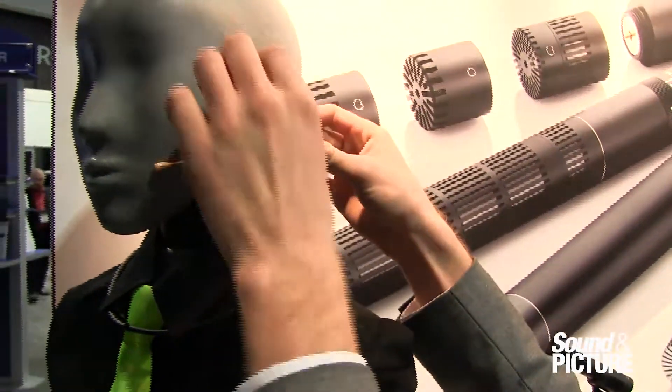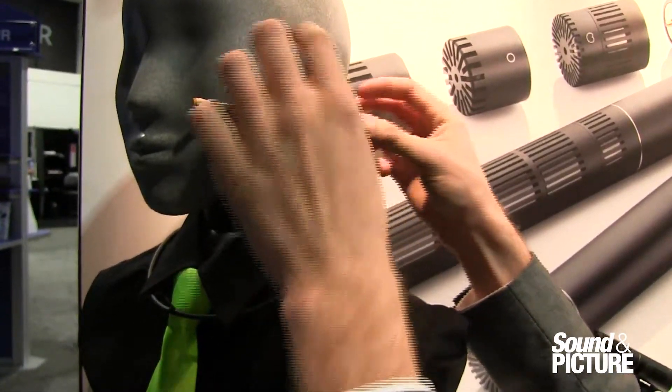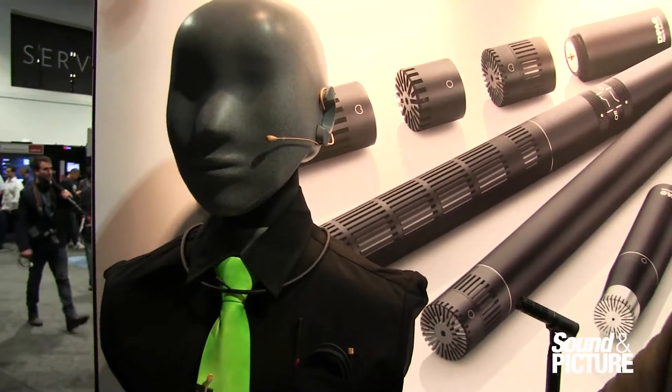Easy mounting — it curls right over the top of the ear and sits right here behind the ear lobe. Very lightweight, very comfortable. Comes in a variety of colors and sizes.